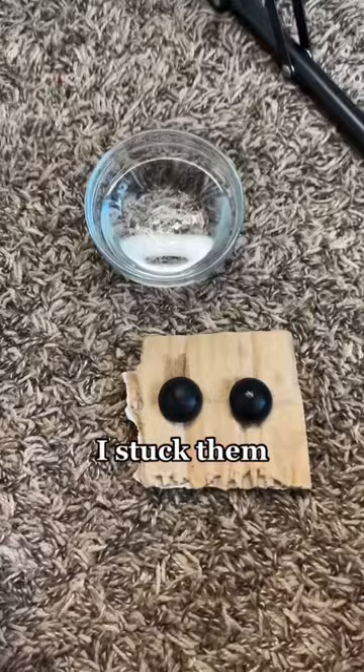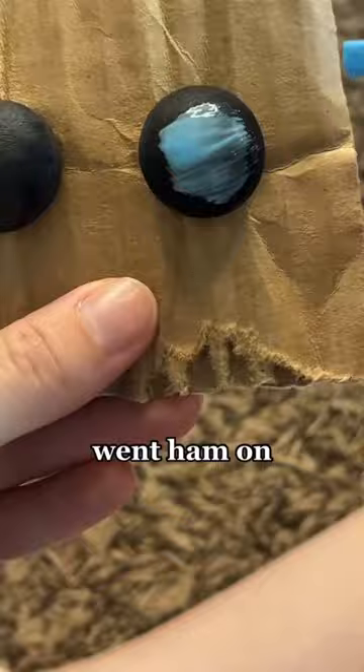After that I stuck them into some scrap cardboard and let them air dry, then I just went ham on painting them. This was the first, second, and then third coat — I ended up doing way more coats because I kept ruining it while it was drying.